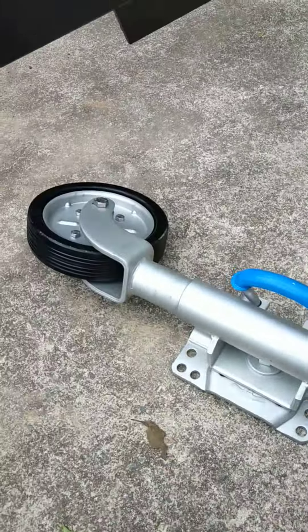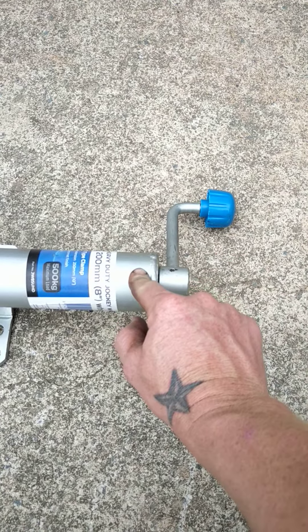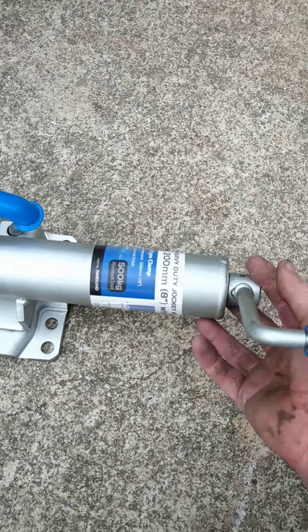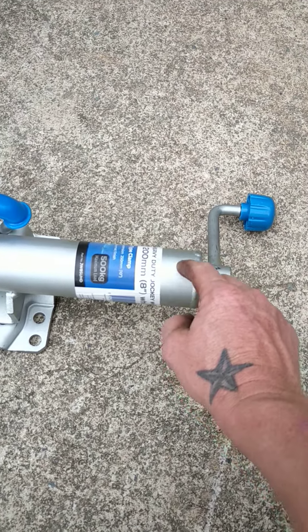They will be buggered in no time, which has happened before to me. So I've also pulled the top off and re-greased in here — that's obviously your winding mechanism for adjusting — and put grease in there because there's a set of bearings at the top.